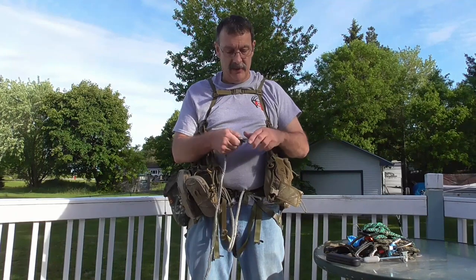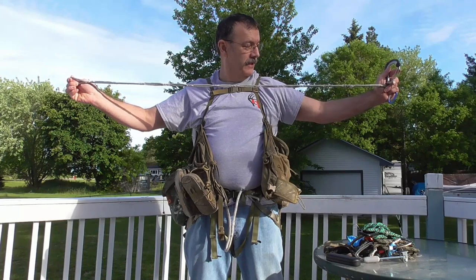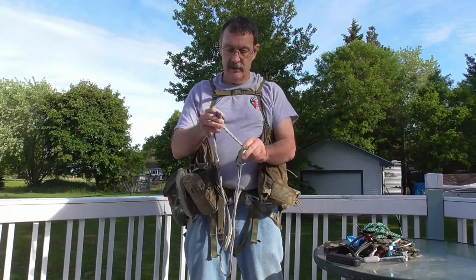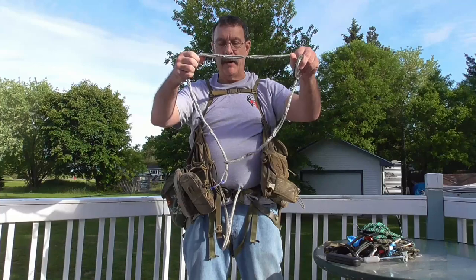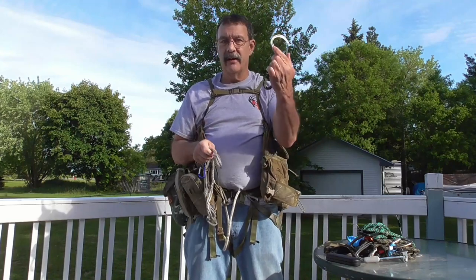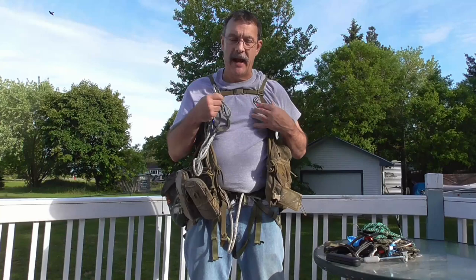Next is my bow and gear hanger. I've got about a 4 to 5 foot piece of daisy chain amsteel that I girth hitch around the tree. I hang my pack off the end of it — that keeps it taut so that when I put my clip through it, set it up against the tree, I can hang my bow and it will not come down the tree because the pack's hanging on it.